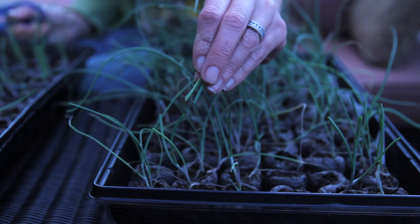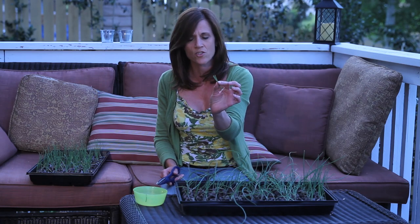You can save these trimmings and use them in your recipes. I like to chop them up and put them in eggs, on top of potatoes, or just use them like little chives.